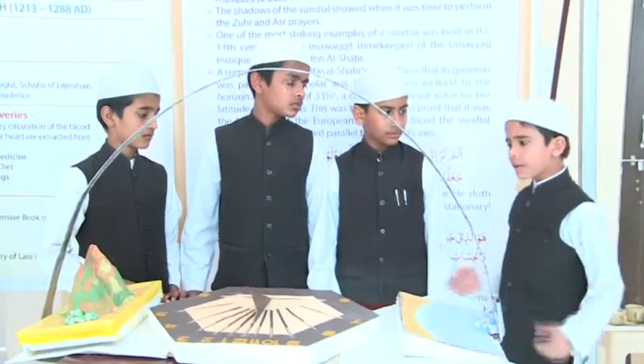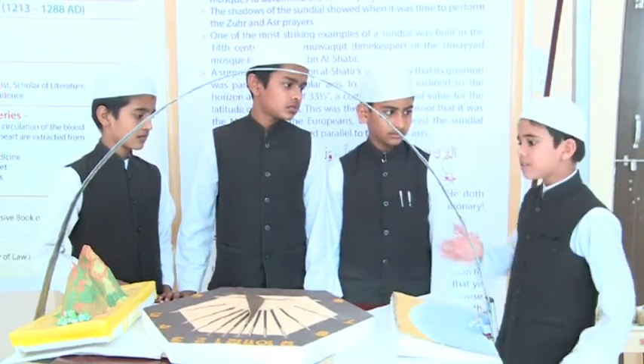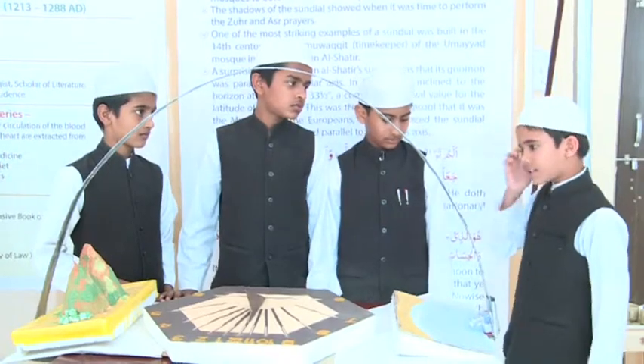He did not create this but in truth and righteousness. Thus He explained His signs in detail for those who understand.